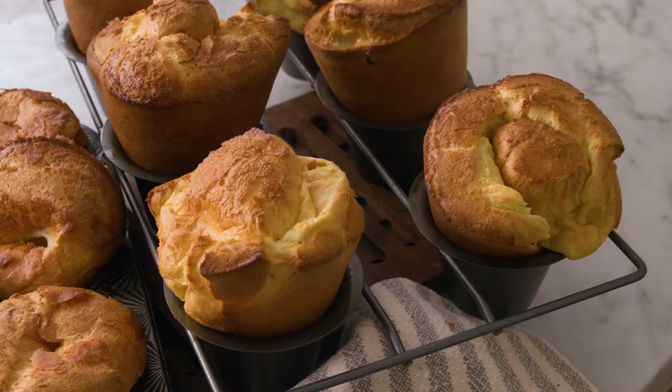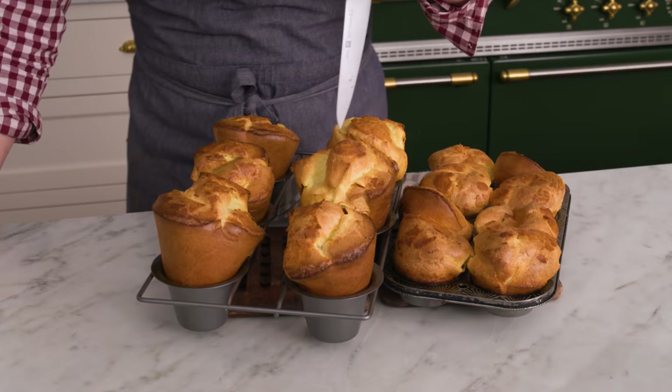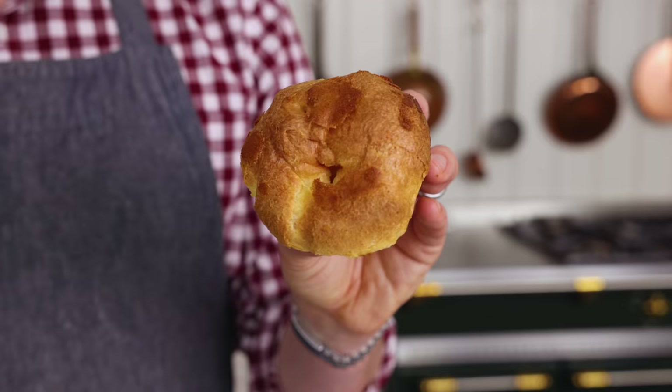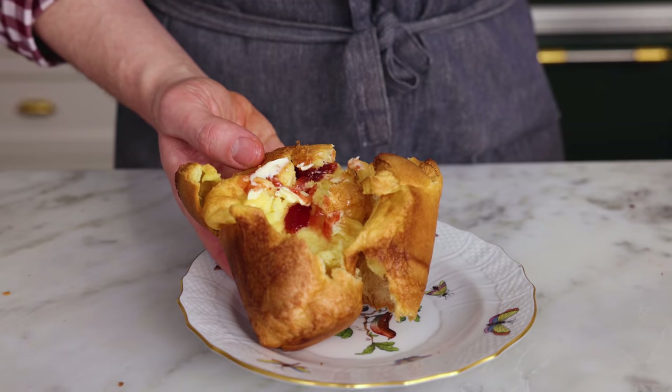Then the final step — my popovers are out of the oven. They rose sky high, and the muffin tin ones did really nicely as well. The last step is to get a sharp knife and poke fairly large holes in every popover so the steam releases; otherwise they'll collapse right away and get soggy. Both the popover pan and muffin tin ones are gonna taste delicious — clearly the popover pan makes giant ones and the muffin ones are slightly smaller, but still amazing. Enjoy plain or slathered with butter and jam.